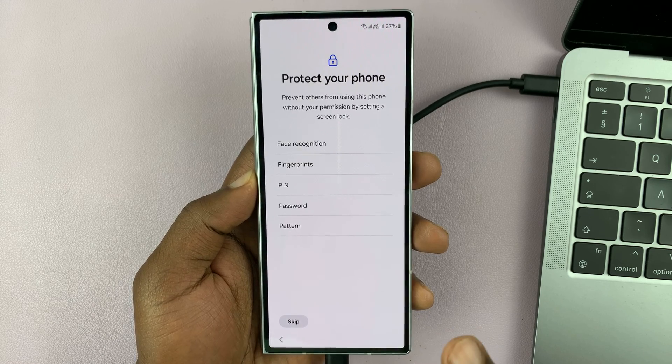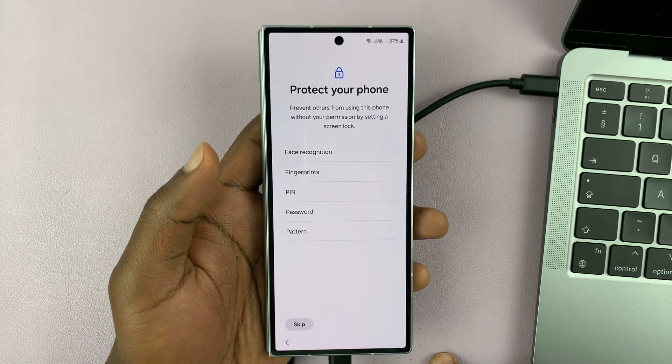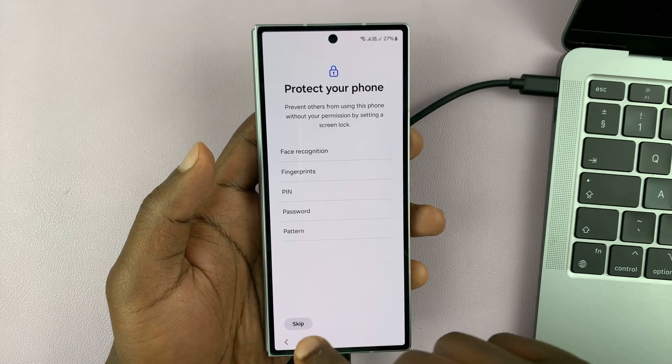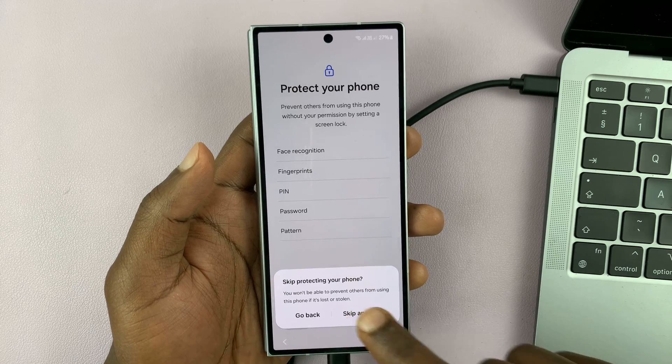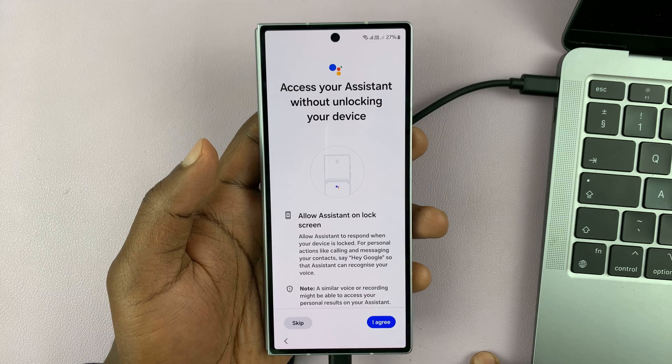Now keep in mind that you don't need to install any backup, because if you install a backup, then it's going to ask for a password. So we're not installing any backups — we're just doing a fresh setup of the device.